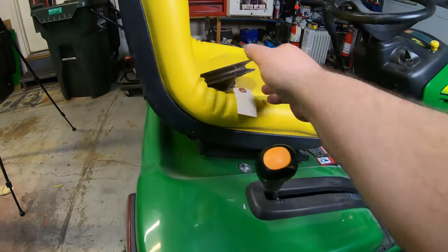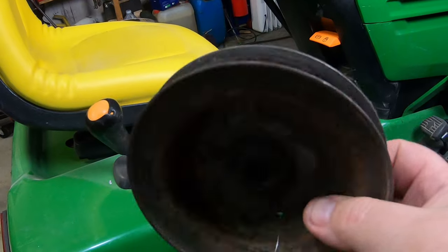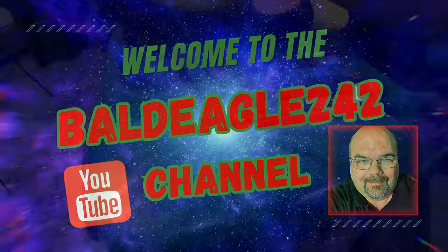This one also has a bad rear-end pulley on it. From what I'm being told by the seller, the center of the pulley is stripped out. This is a used one that I've got to put back on it. If this is something you want to know more about, welcome to the Bald Eagle 242 YouTube channel.